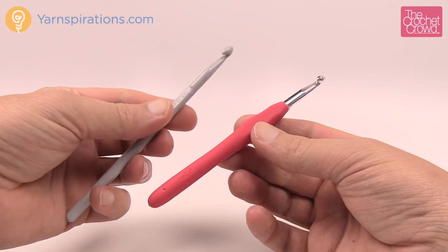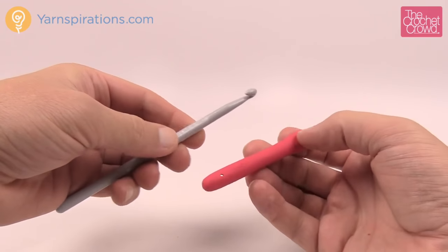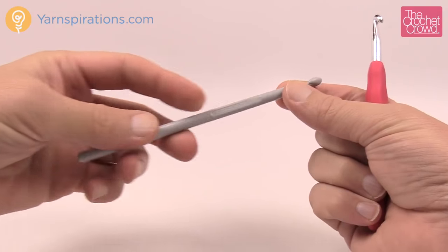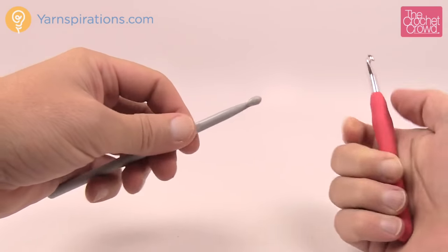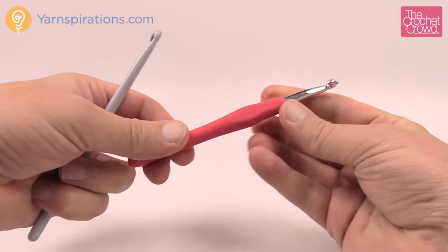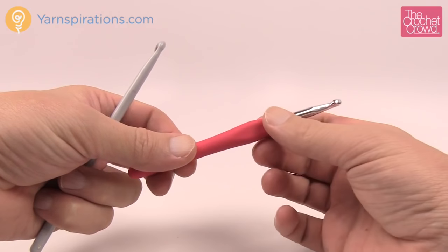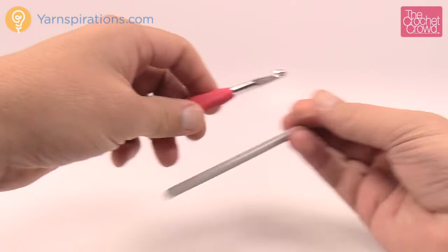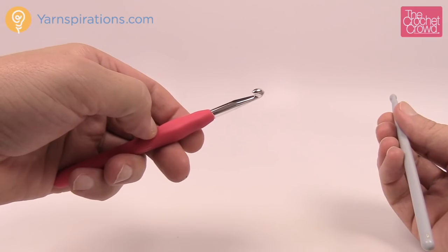In my crochet tutorials you'll notice that I rotate my hook a lot. Whether ergonomic or standard, the hook has to have a flat edge at some point, because that's where your thumb is going to rest. I don't get any hooks that don't have this flat edge, because it helps you keep your orientation on the hook at all times.